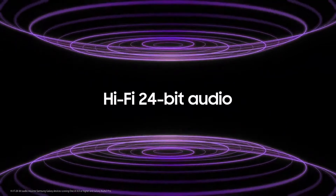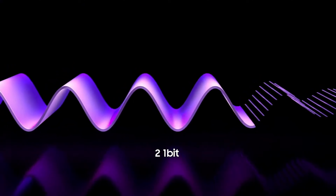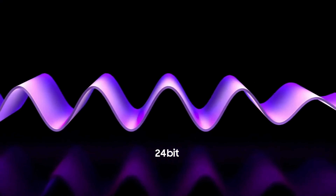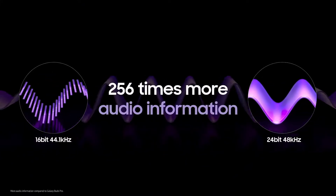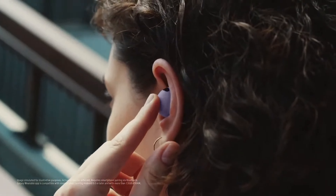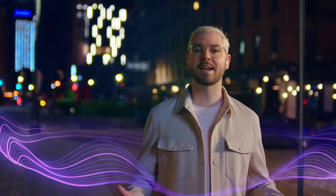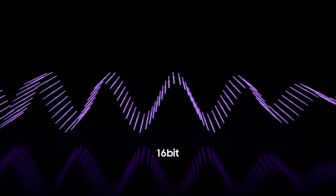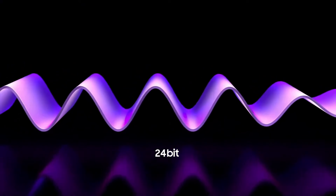Let's talk about the audio quality that these earbuds will provide. They come with 24-bit hi-fi sound support, which requires Galaxy devices running at least One UI 4.0 or higher. On paper, this means you can safely enjoy cleaner audio with minimal distortion even at louder volumes, and technically you should be able to use them for audio editing. They say the 24-bit hi-fi sound provides minimized perceptual sound loss in high-quality, rich and clearer sound.